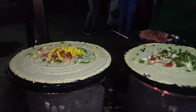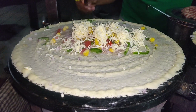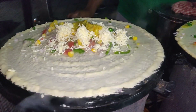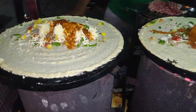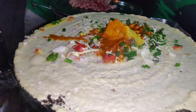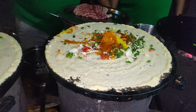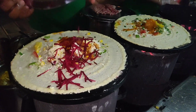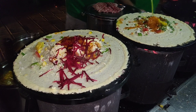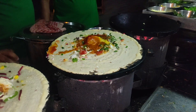So this is Mysore Sweet Corn Paneer Dosa. You add cheese in the paneer — you grate the paneer and keep it. The ingredients are spring onion, tomatoes, and seasoning. This one is Chukandar — that's beetroot in English. Great ingredients overall!